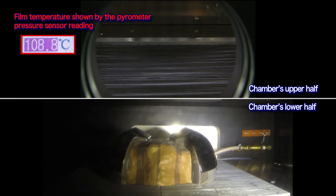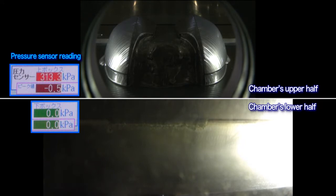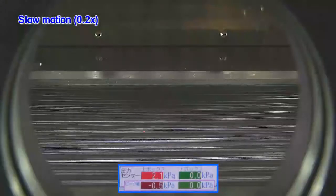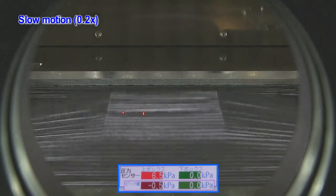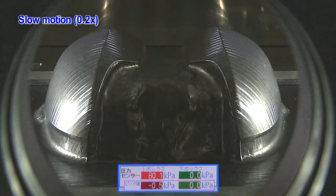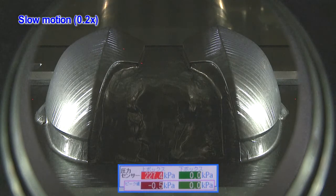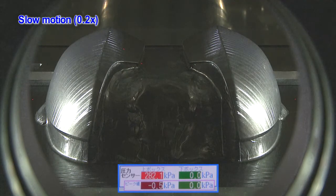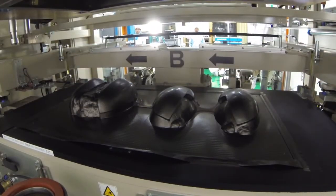After the desired film temperature is reached, compressed air is injected into the upper half of the chamber to complete the pressure forming. The slow motion shows that the film is firmly pressed on the component surface. After the chamber pressure is made atmospheric, the finished components are removed.